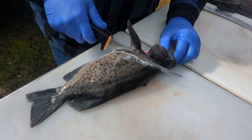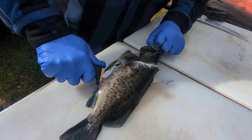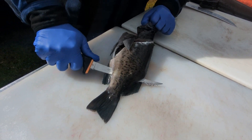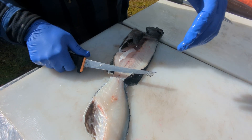I like to hold them by the mouth, roll the knife, and I just follow that spine back. Now I'm through the ribs, still just following the spine, and then I stop just shy of the tail before the knife comes out, and flip that fillet right over.